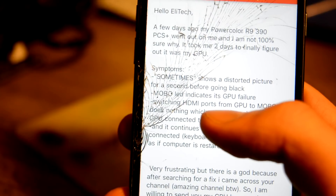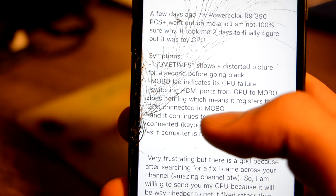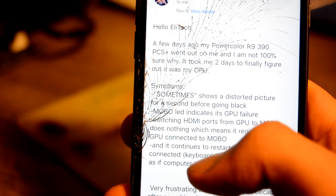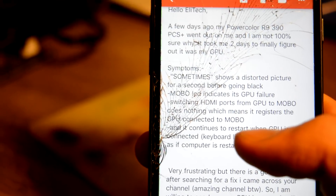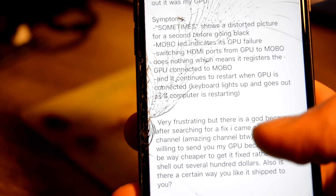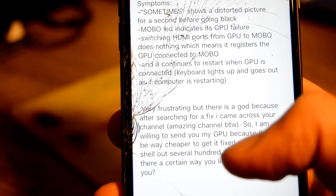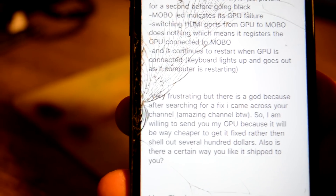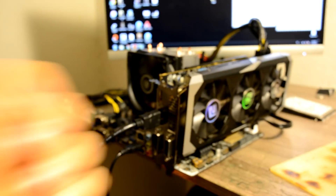To confirm it's a graphics card issue, switching HDMI ports from the graphics card to the motherboard does nothing — which means it registered the graphics card connected to the motherboard, which is true. It continues to restart when the graphics card is connected. Very frustrated. But there is good news — after searching for a fix I came across your channel. I'm willing to send you my graphics card. Thank you so much, Andrew.